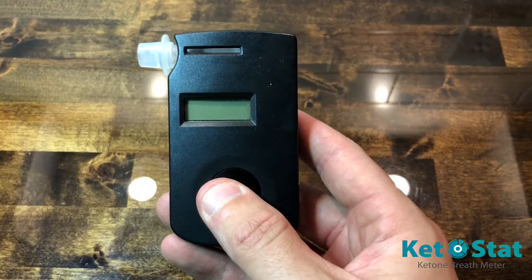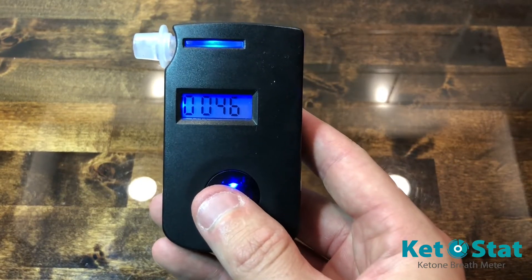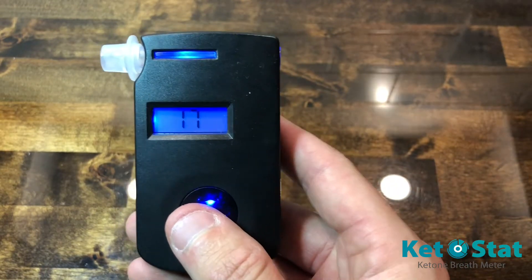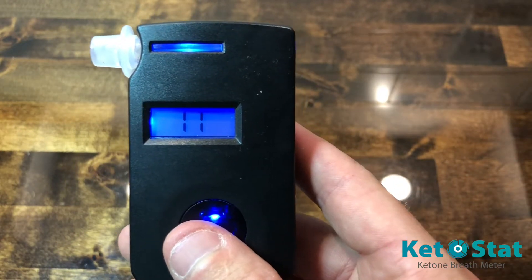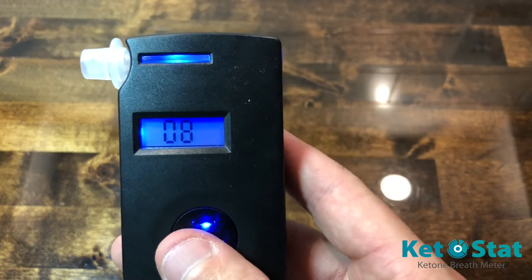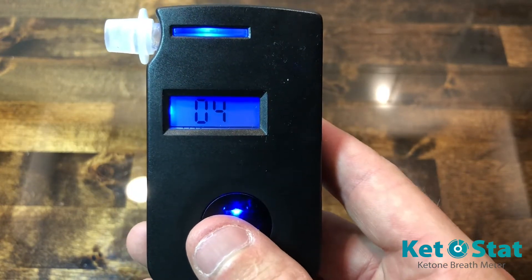To start your KetoStat breathalyzer, press and hold the center button for 2 seconds. Your screen will turn blue, you'll get a count that shows you how many tests you've done so far, and then it'll start a countdown during the warm-up period. It's important to remember to start lightly exhaling when there's 5 seconds left so that when you're blowing into the test period, you're getting the air from the deepest part of your lungs.